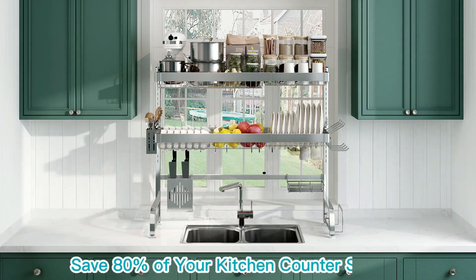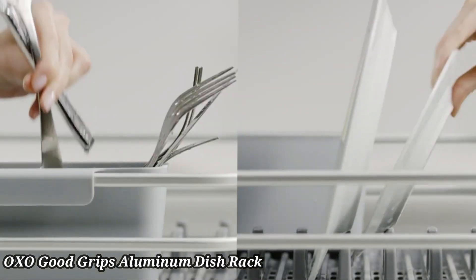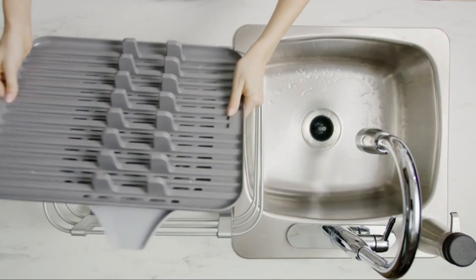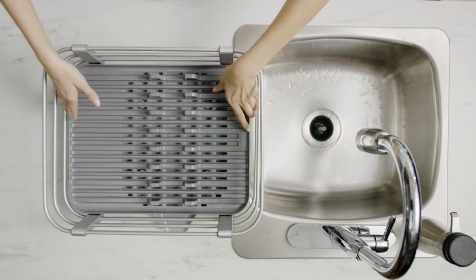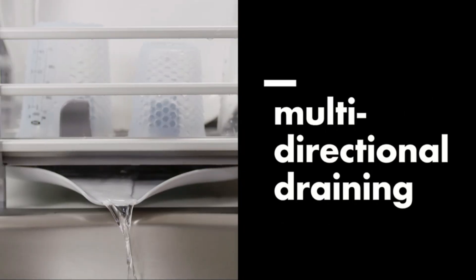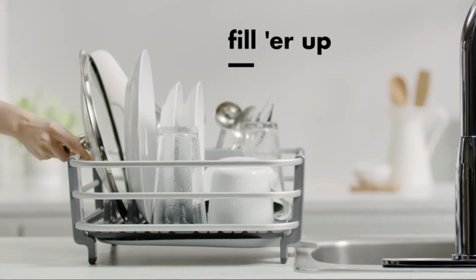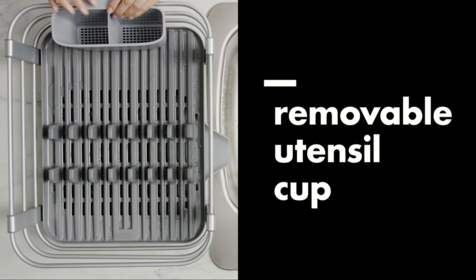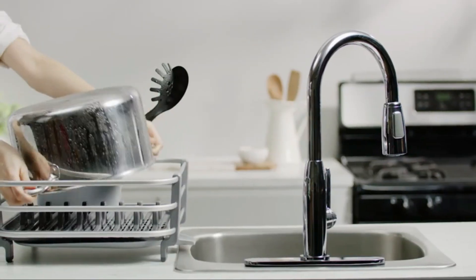OXO GoodGrips Aluminum Dish Rack. The OXO GoodGrips Aluminum Dish Rack combines durability with modern design for efficient kitchen organization. Made from rust-proof aluminum, it offers long-lasting use and a sleek appearance. The spacious rack can hold a variety of dishes including plates, bowls, and cookware. An angled drain board directs water into the sink, keeping your countertops dry.